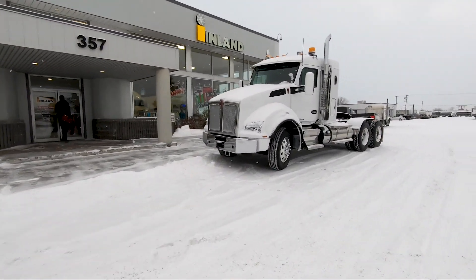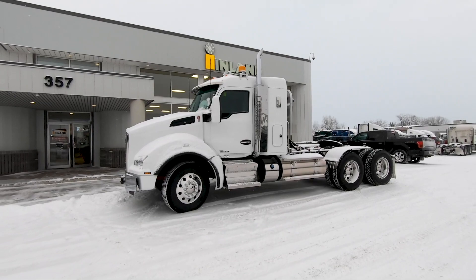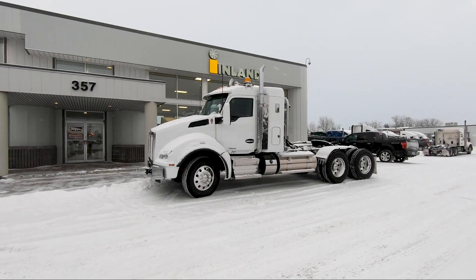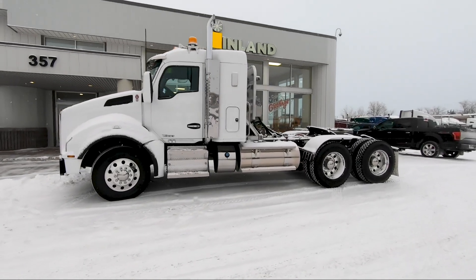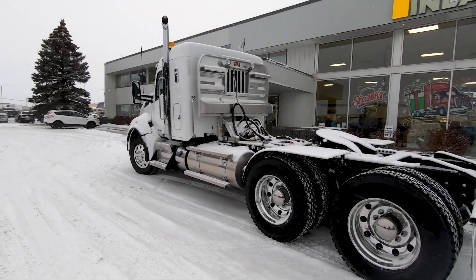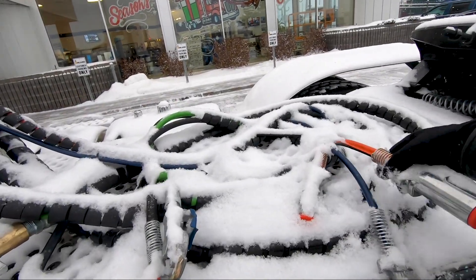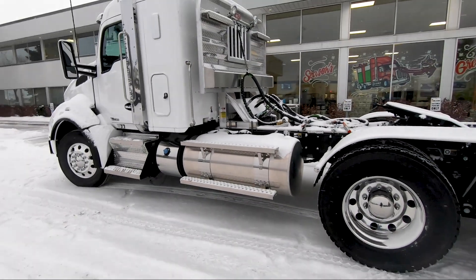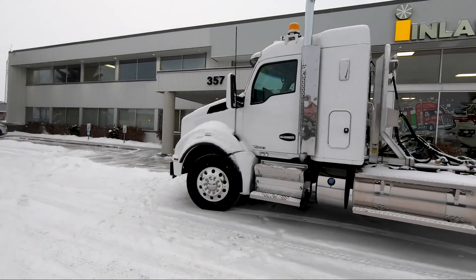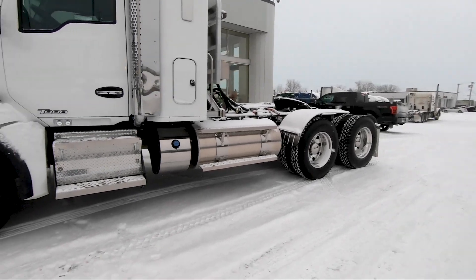This is a 2020 Kenworth T880. It's got the 40-inch flat top bunk on it and dual exhaust. This is set up for a gravel truck hauling superbees. We had this truck brought over to our friends at Fort Gary Industries here in town, and they put the wet kit, the headache rack, the fenders — they kind of got this truck all rigged up and ready to go. All the cables and electric wires hooked up for tarps, etc. That's all done. This truck has a 565 Cummins X15 with an 18-speed manual transmission and 46,000 pounds on the rear end. This is a heavy spec truck.